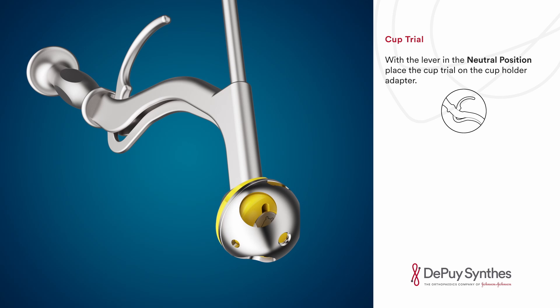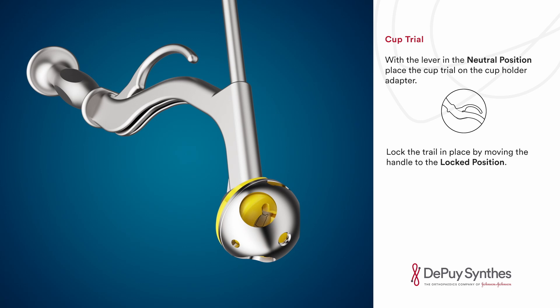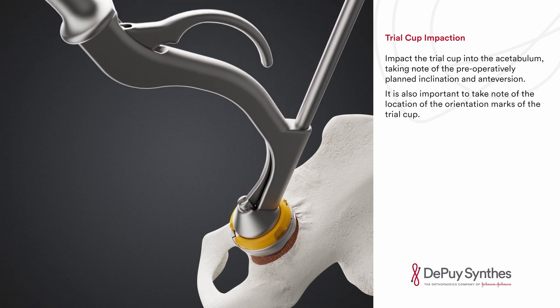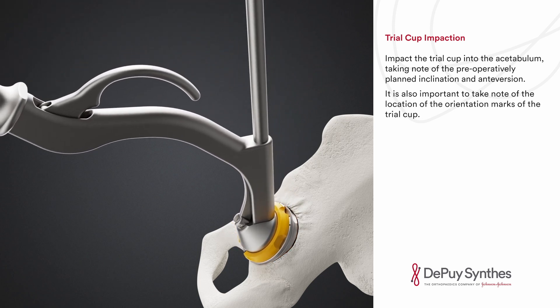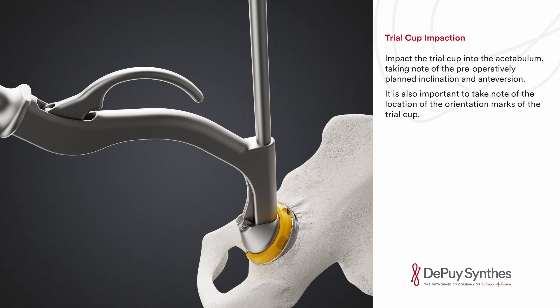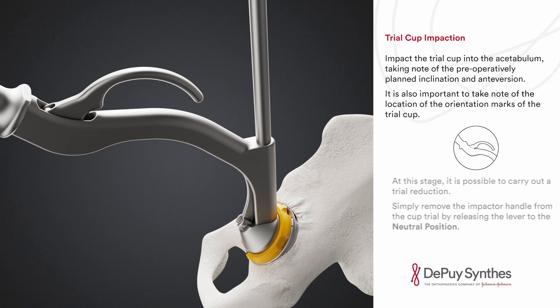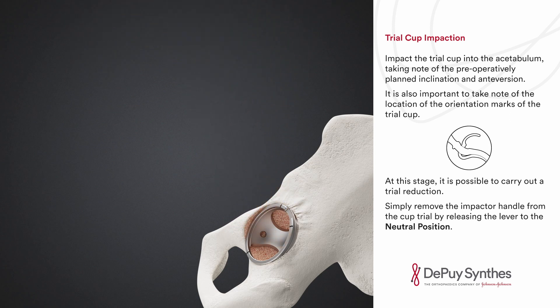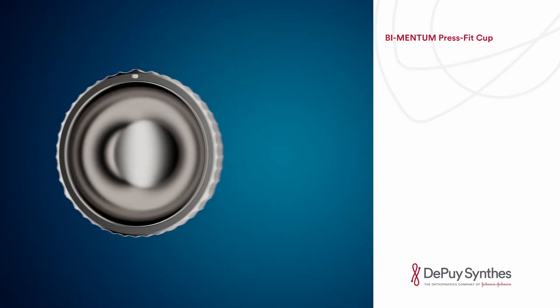With the lever in the neutral position, place the cup trial on the cup holder adapter and lock the trial in place by moving the handle to the locked position. Impact the trial cup into the acetabulum, taking note of the pre-operatively planned inclination and anteversion. It is also important to note the location of the orientation marks of the trial cup. At this stage it is possible to carry out a trial reduction. Simply remove the impactor handle from the cup trial by releasing the lever to the neutral position.